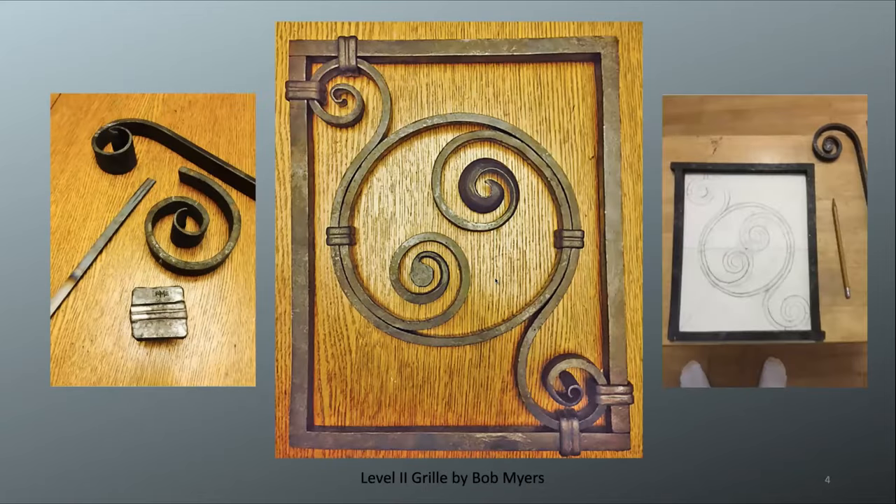This is a level two grill by Bob Myers from Los Angeles. He did something really neat — two matching scrolls put together almost like a yin-yang, where the scrolls fit together to create a circle in the middle. His finials include the ribbon scroll, the beveled half penny, and the fishtail. He collared the scrolls together as required, made a tool for the collars, and connected those scrolls to his frame with more collars. He made two jigs because his scrolls are two different sizes. He's got two square corners, two mortise and tenon joints, and is forging to the dimensions of his design.